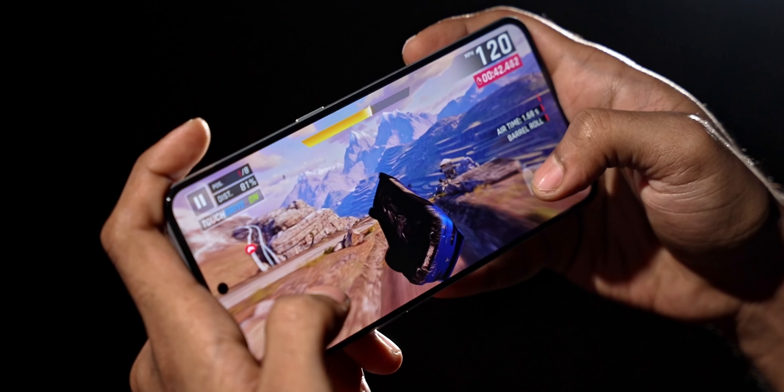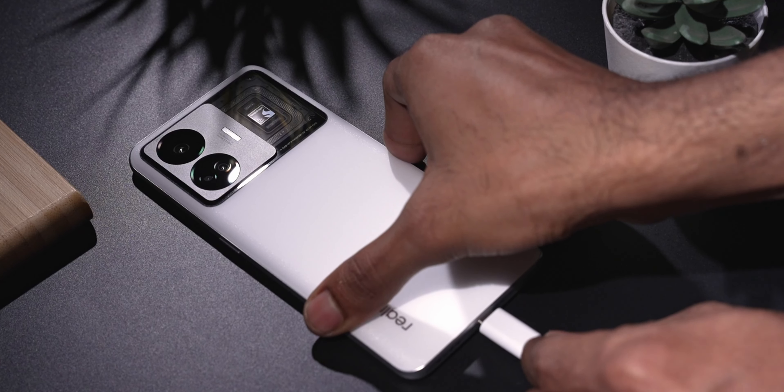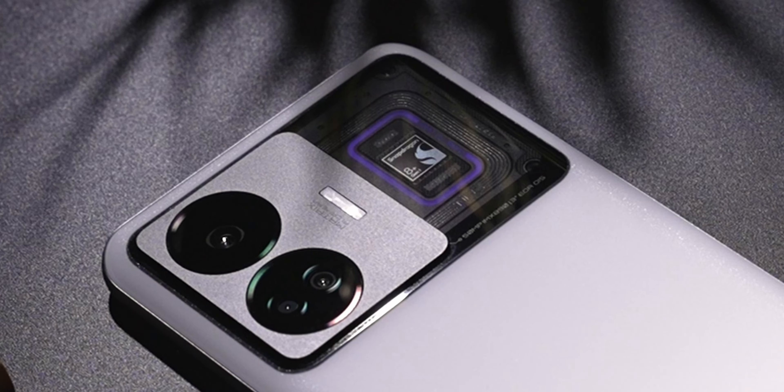That said, the GT Neo 5 — or GT3 — seems to be an excellent value phone. It's got great performance, good cooling, fair optics, and amazingly fast charging regardless of which SKU you go for. Realme seems to have put together one compelling package — at least that's what my initial impressions say.